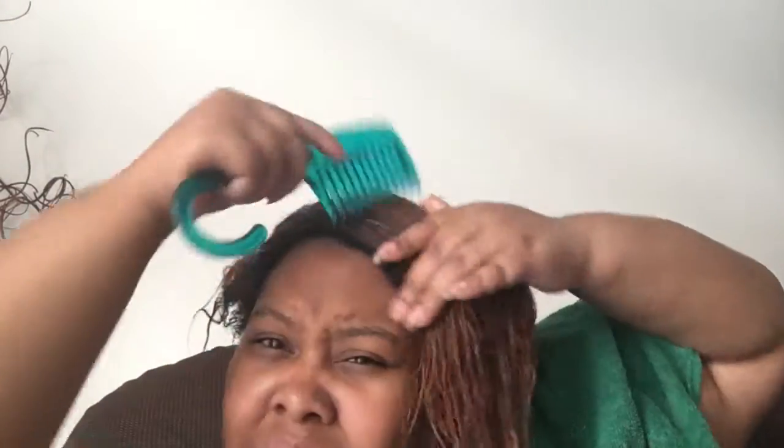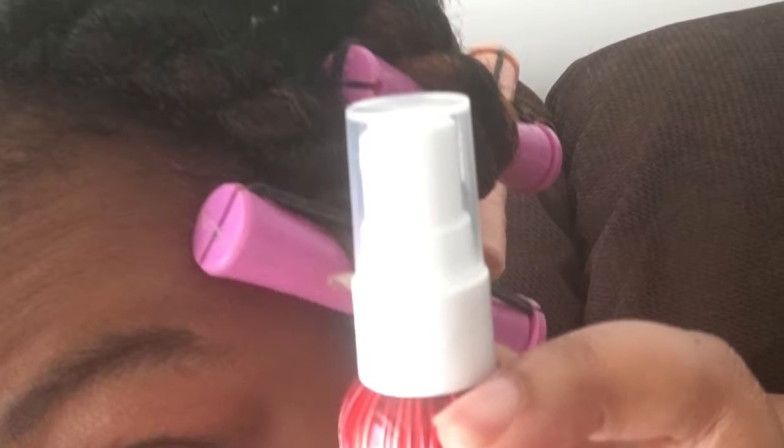The only problem I had with this product is that the next day or two days after, it was a little bit crunchy. I'm not sure if it's because of the other products I used with it, but here are some pictures. I did it in the twist, and the next day my hair was a little bit crunchy. I'm not sure if it was just the products being used with it or what.